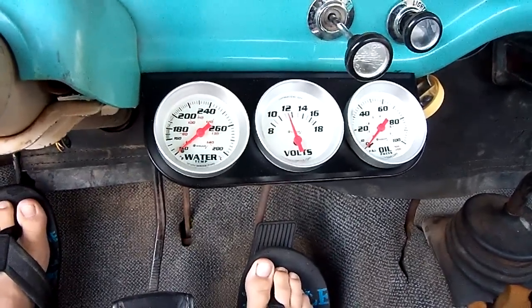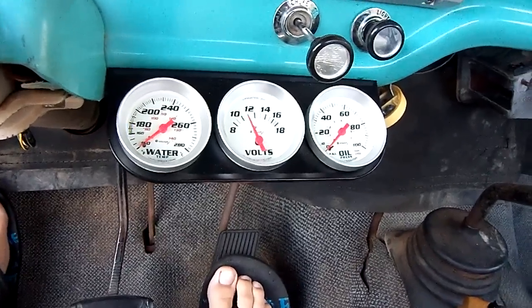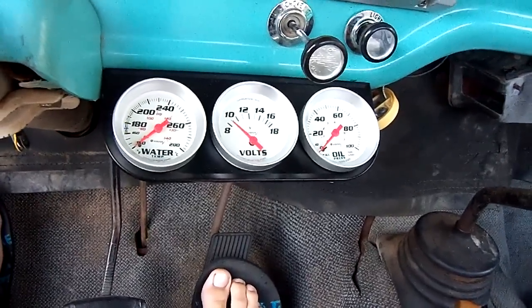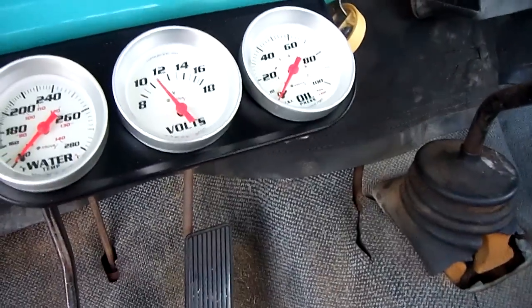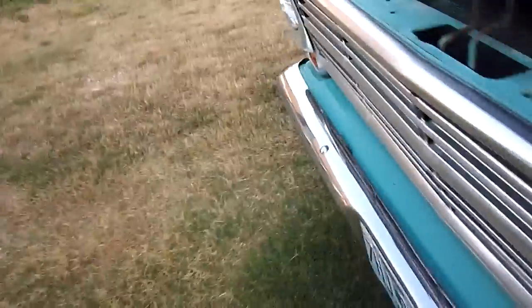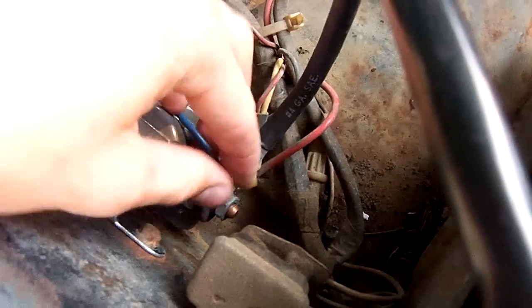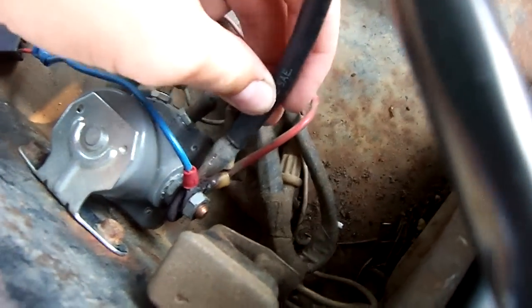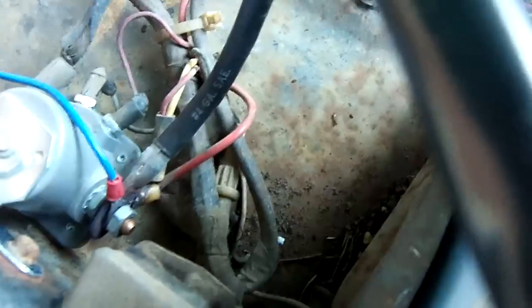Got good power. I don't think my solenoid is working. Wonderful. Let's go tap on it. These things are known for frying solenoids.